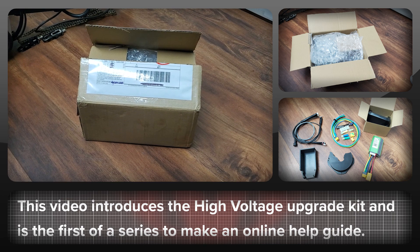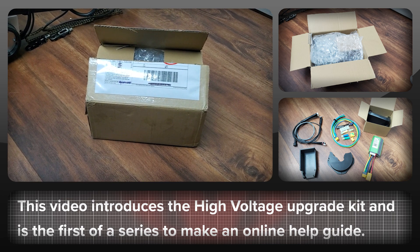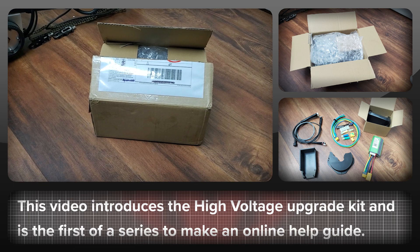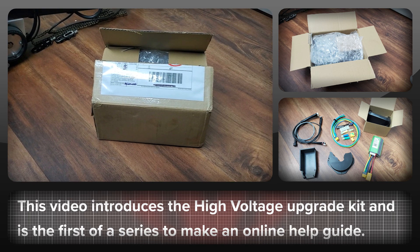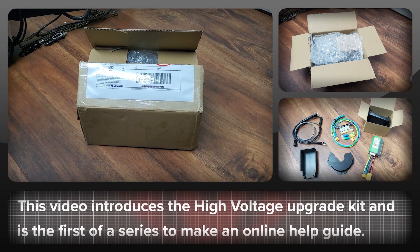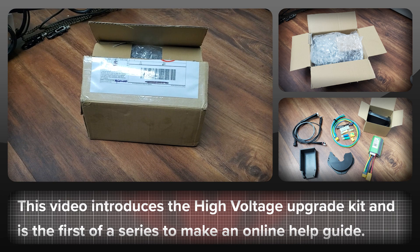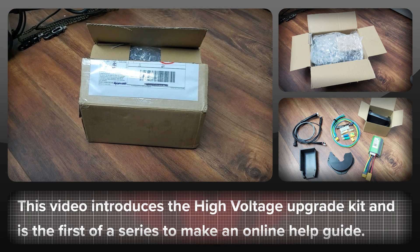Right now we're going to look at what you get in the box when you order a BBS HD upgrade kit from High Voltage. There will also be some information at the end of the video on our solution to allow the Egg Rider display to work correctly at 72 volts and power on and off using the inbuilt power switch, which sounds simple but in practice isn't easy.